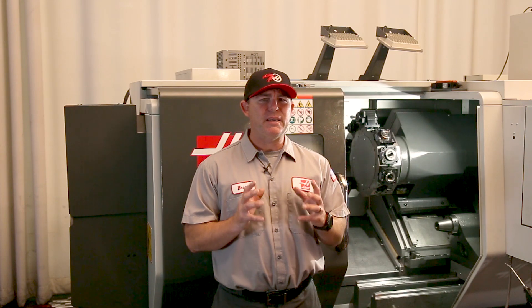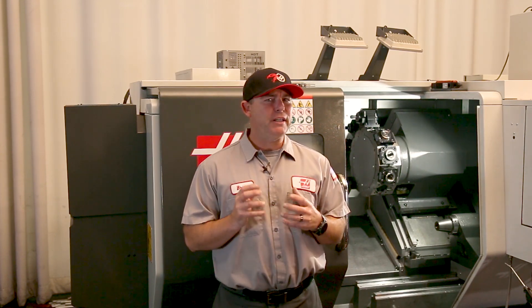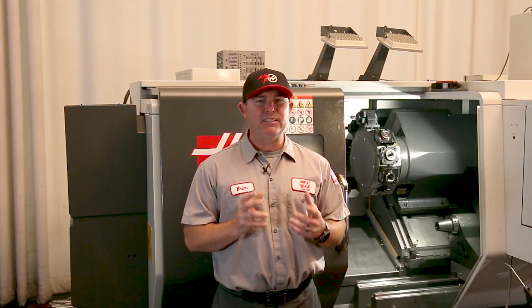The best way to keep your conveyor moving smoothly is to keep an eye on your chip load. Clean out the trough between jobs and check the condition and tension of the belt.